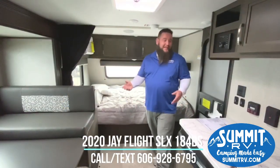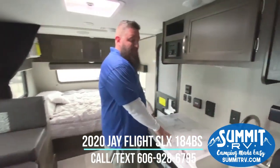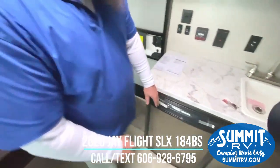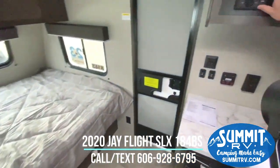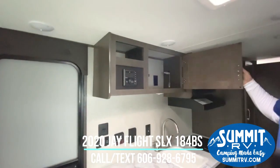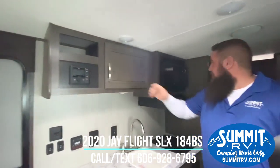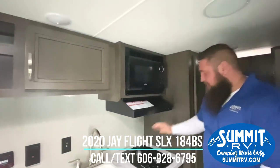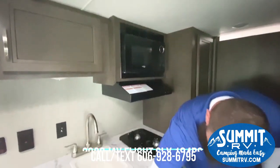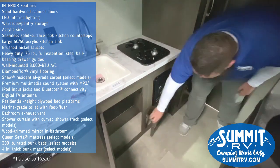As soon as you come right in here, you're going to see the nice big countertop area right beside your sink. You will have your refrigerator here down below. You have your radio here — AM, FM, Bluetooth — all-in-one right here. Nice big cabinet area with a power outlet. Coming over to your microwave area, there's a two-burner cooktop stove. You've got your furnace here, storage below the sink area, and another little storage door there.